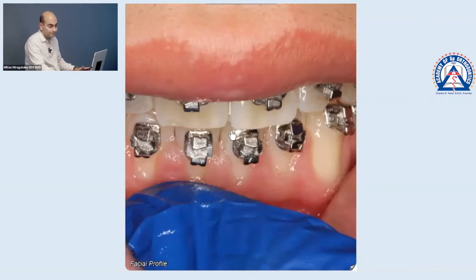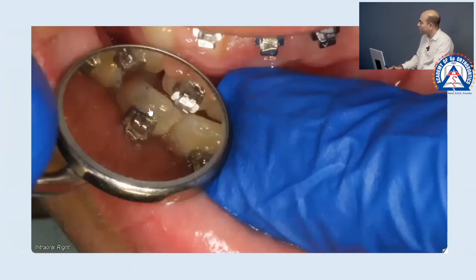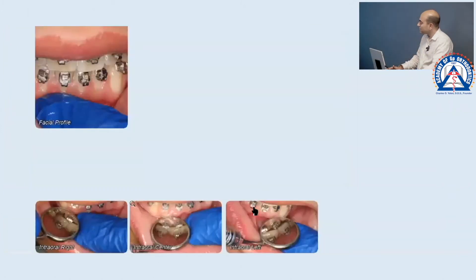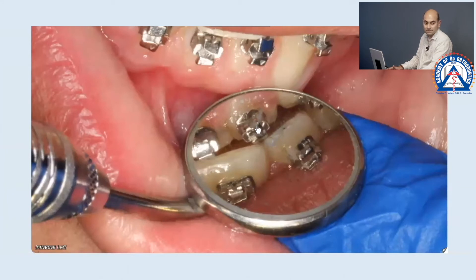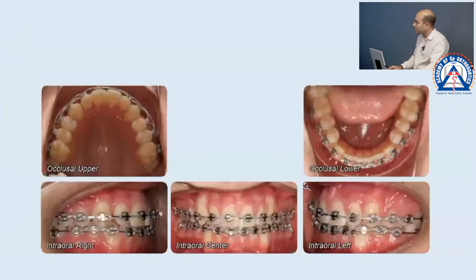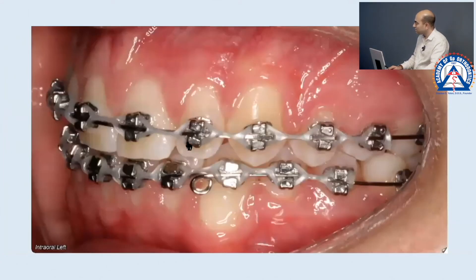Looking from the front, it looks like we're closed, but looking with a mirror — see how you have less overjet on the patient's right, a little more in the center, and a lot more on the left.